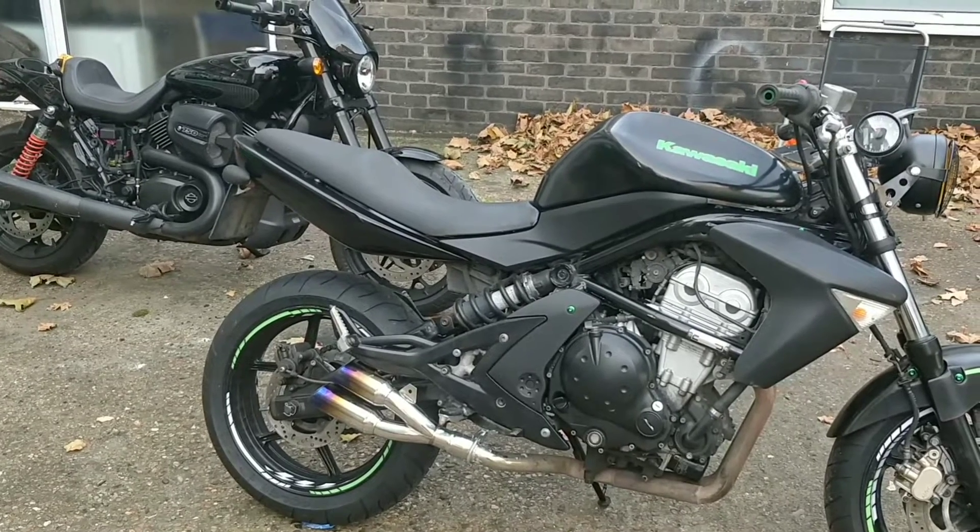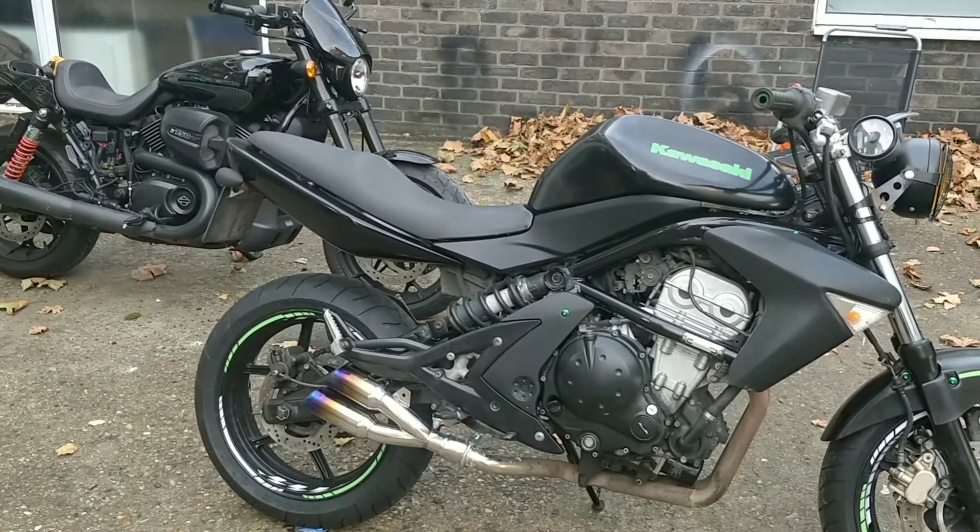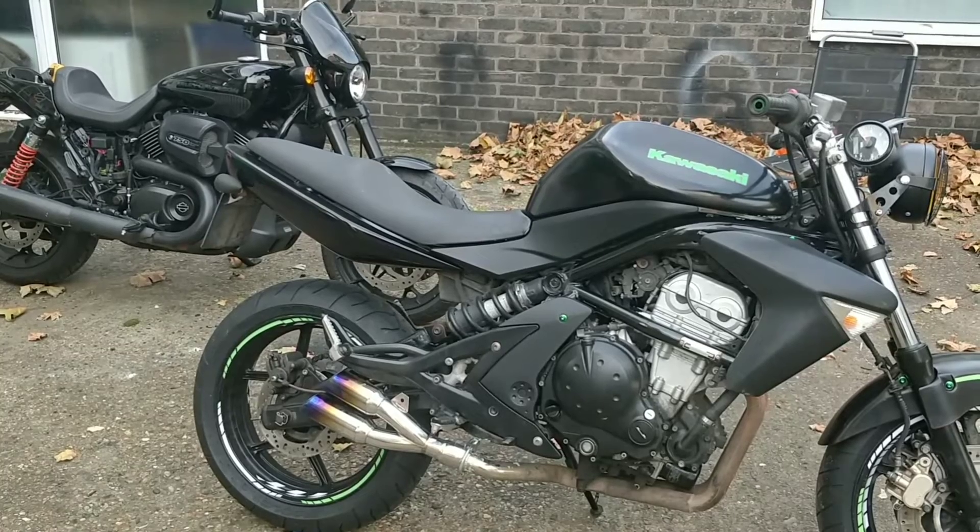Hi guys, welcome back to my channel. I am the Motorcycle Rescuer and this is Motorcycle Rescuer.